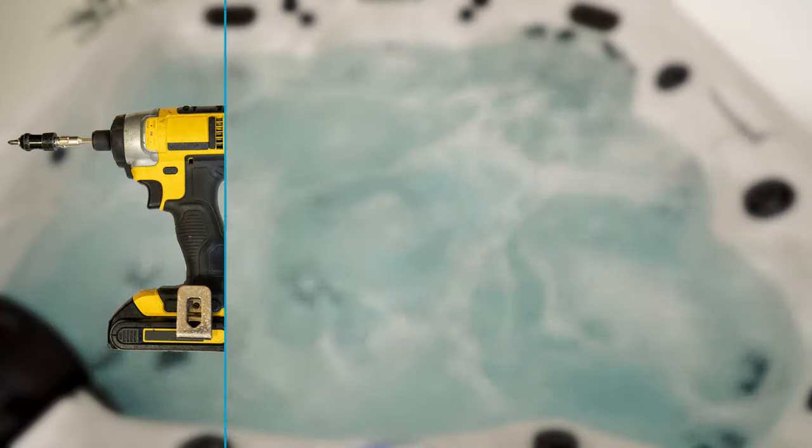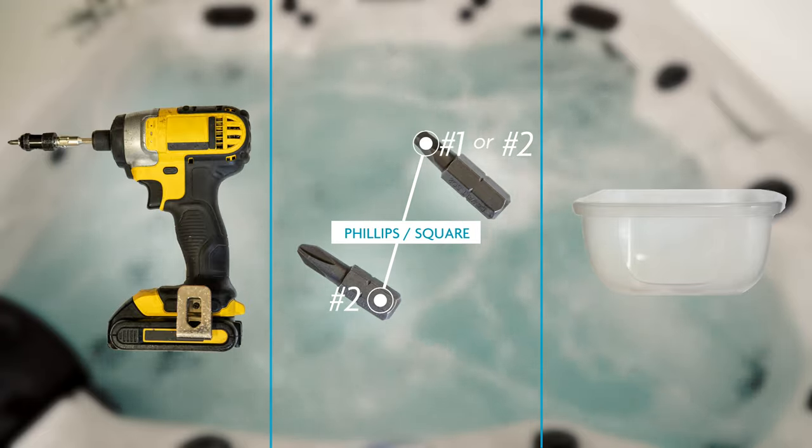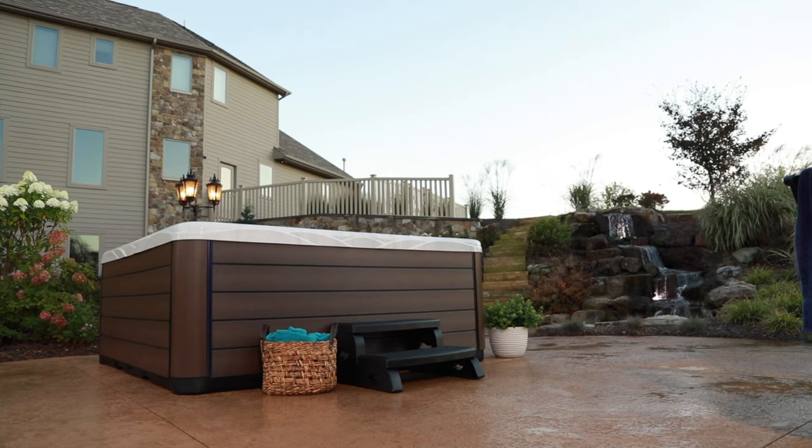Before we get started, we should have the following handy: a screwdriver or power drill with a number two bit, and a small cup or container to make sure we don't lose our hardware.